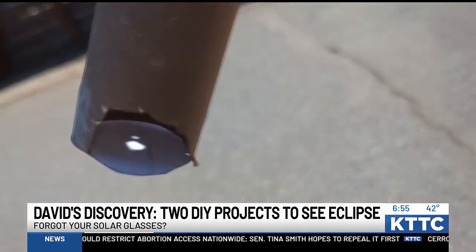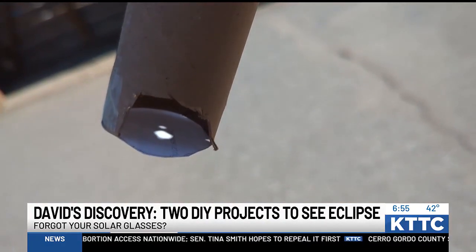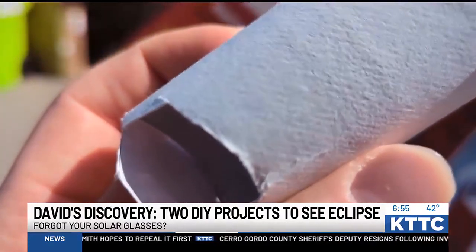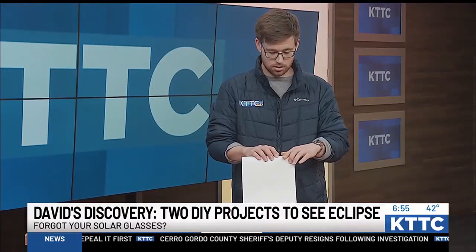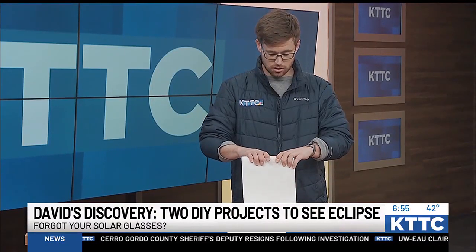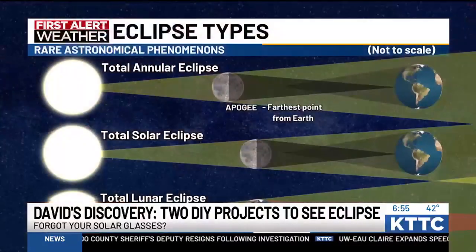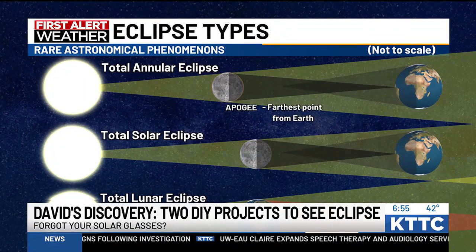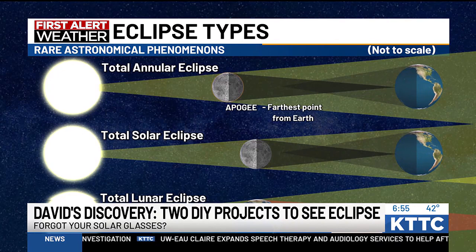You can see how it works even with the paper towel roll — you'll be able to see the eclipse as the moon covers the sun through that light, through that man-made pinhole. You do have to turn away from the sun and angle it at the right angle for this to work.